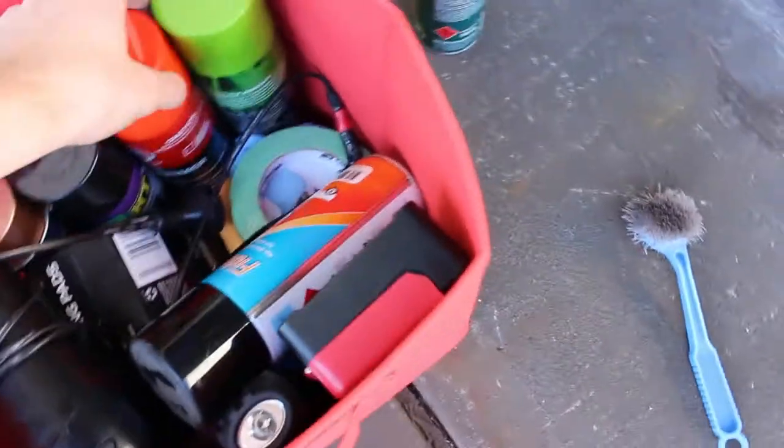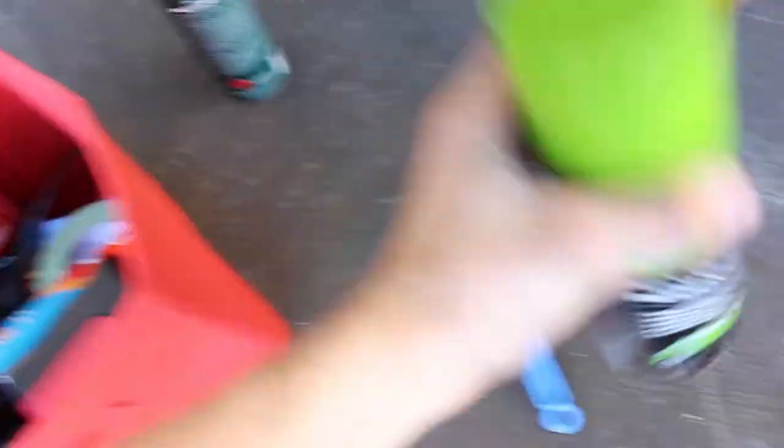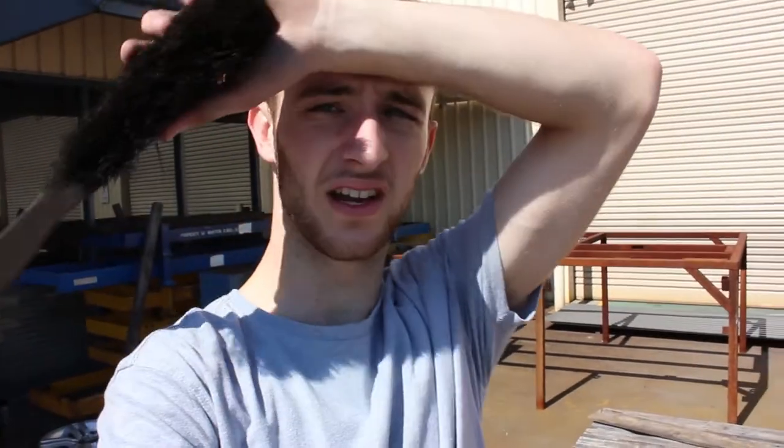We'll start getting that prepped and ready to paint. From the goodies box, the first thing I'm going to need is the wax and grease remover, and I've got a scrubbing brush. So the first thing we do is brush off any major dirt, and then the wax and grease remover will take off all the little stuff.